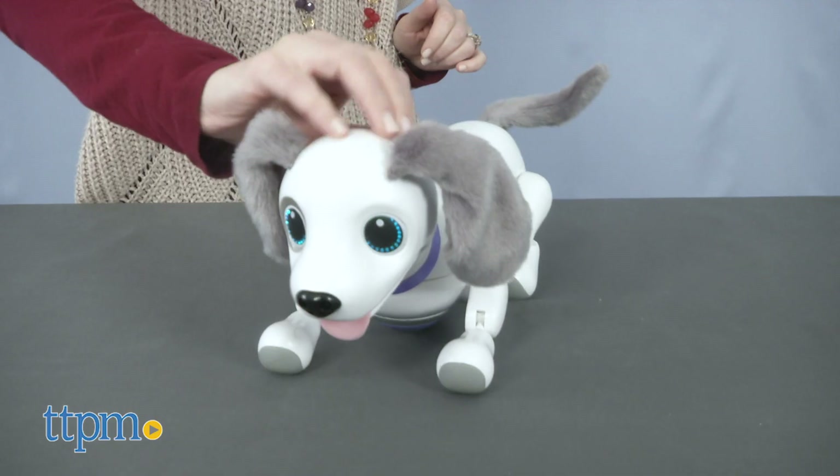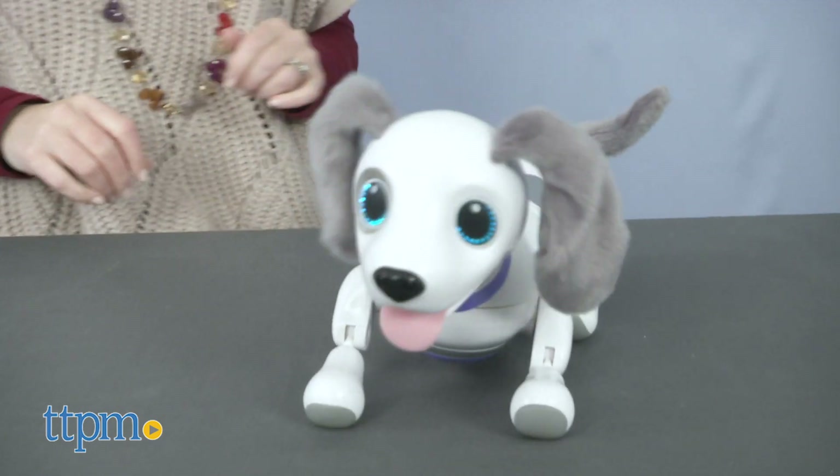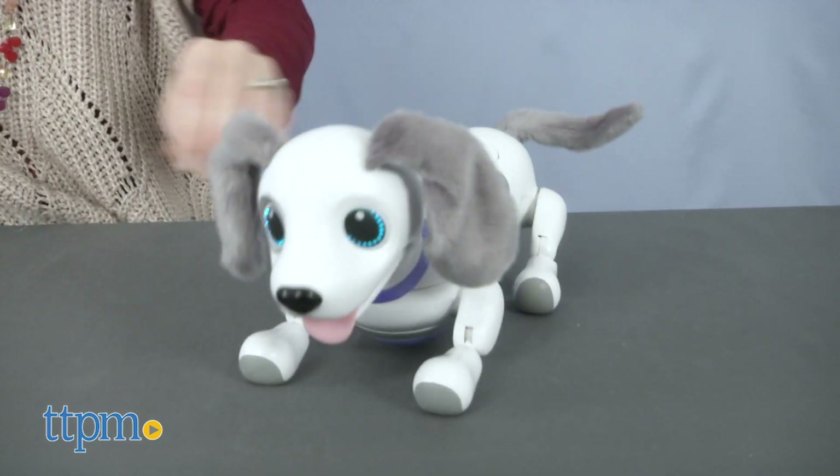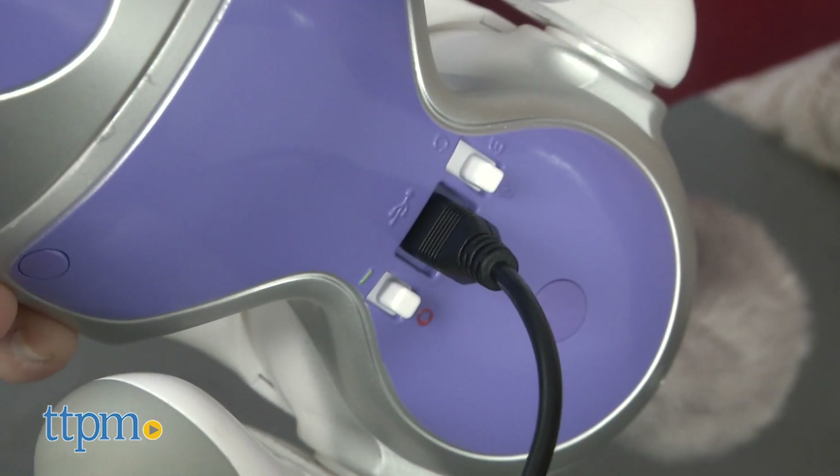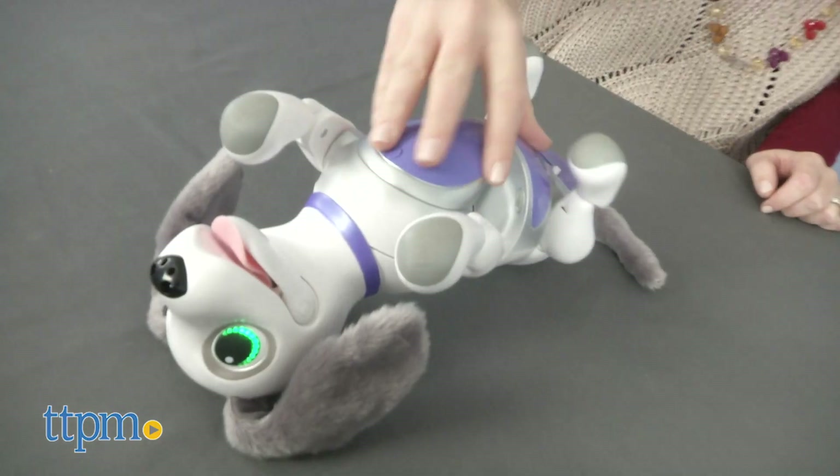It responds to sound and touch, and you can teach it to perform more than 25 tricks. It runs on a rechargeable battery and comes with a USB charging cable. It takes an hour to get a full charge, and from that you get 15 to 20 minutes of continuous play.